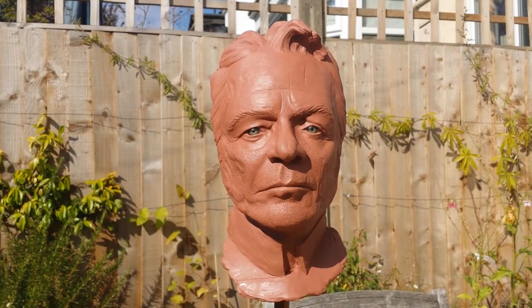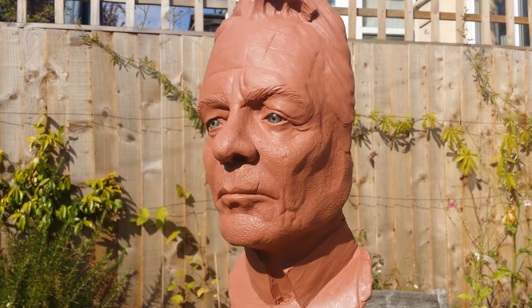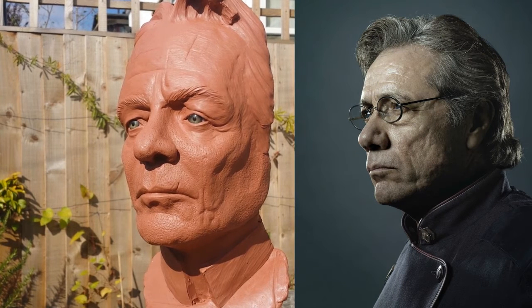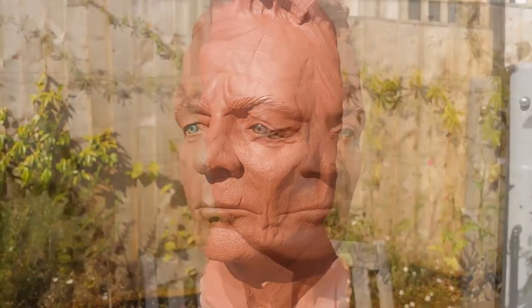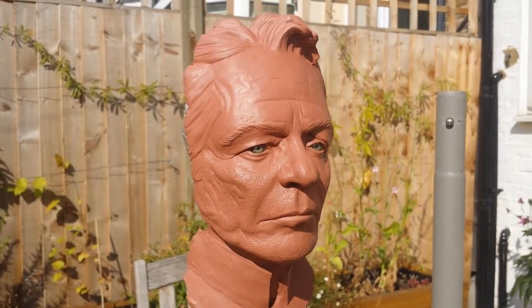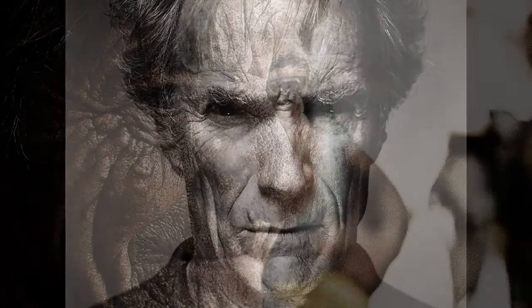This is one I've done previously — my first attempt at doing a likeness. It's supposed to be Edward James Olmos as Commander Adama from the new series of Battlestar Galactica. It's not entirely there. It looks quite like him from some angles but from other angles not so much. So it is quite a challenging thing to sculpt a face. I've previously concentrated on doing old guys, because their faces are often quite textured and there's often quite a lot of definition between the different sections of their face.